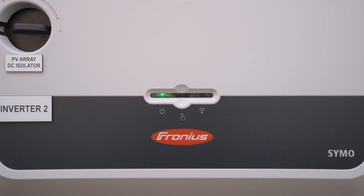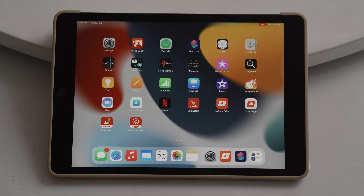Then we can go to our iPad or smart device and there will be a signal that we can connect to. Once we've activated our access point at the inverter, go to your smart device and look for the available Wi-Fi signal.